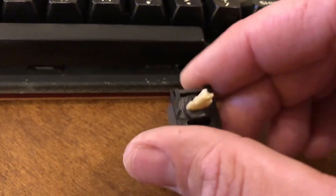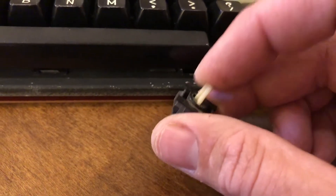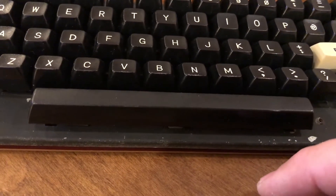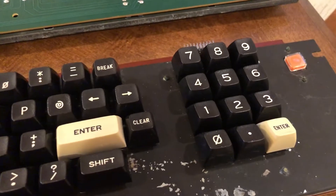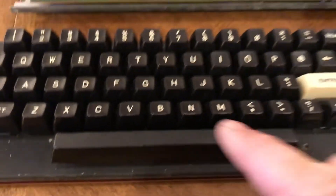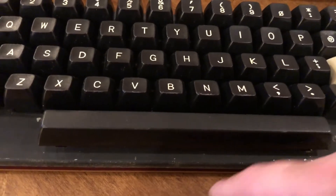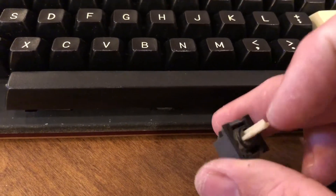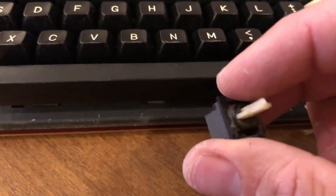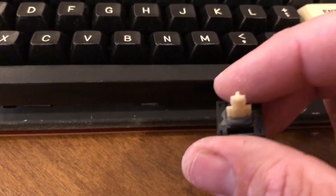They're way easier to find, and judging by the performance of this keyboard, every single key worked — I think these are probably just more dependable. Well, the spacebar didn't work when I got it, so I removed the numeric keypad number nine and swapped it with the spacebar to have a functional keyboard. Luckily, someone sent me two of them, so I have a spare, which is great.